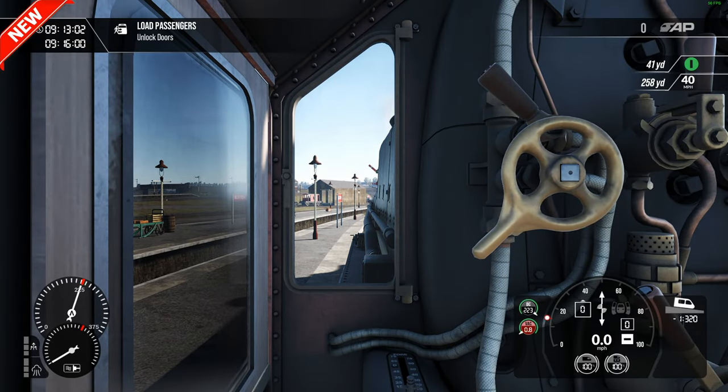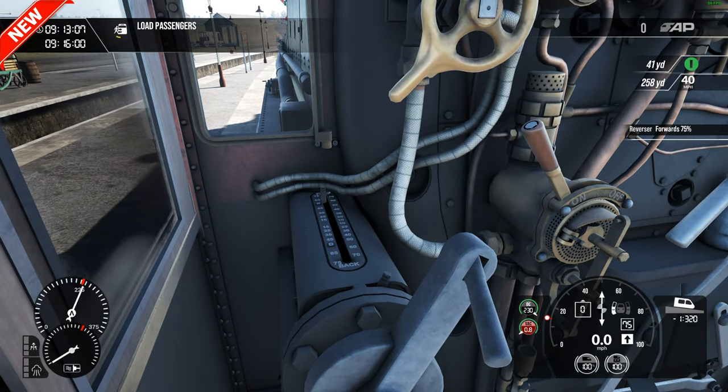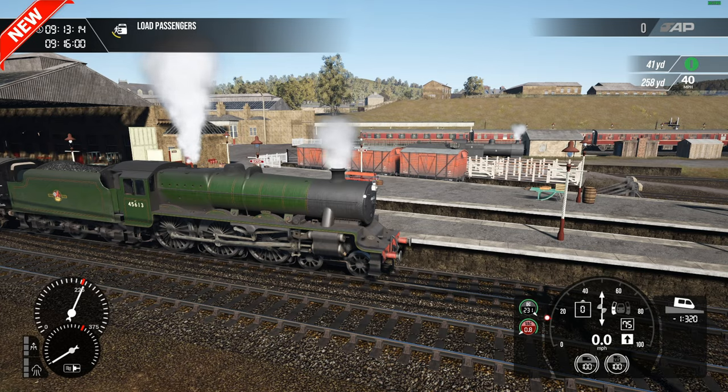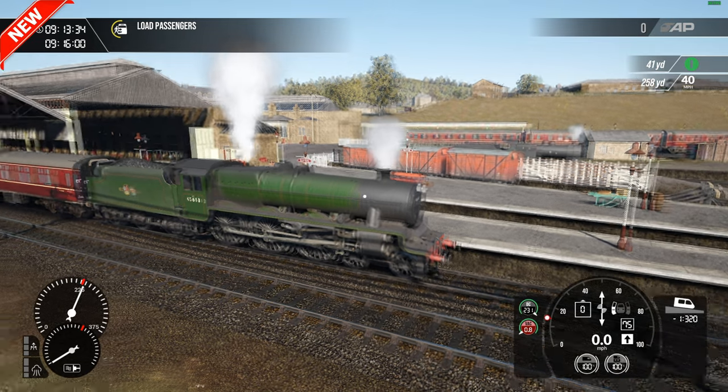Let's get the doors open and get the reverser forward. You didn't expect me to be doing a steam video, I bet. I've been practising quite a bit this last week or two. I've also done an Exeter to Penzance steam working on the King and we got there, so I must be improving with a little bit of help from Mark along the way.